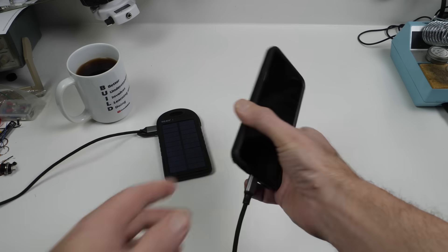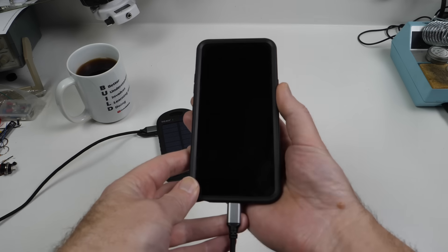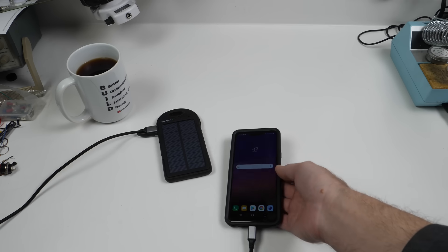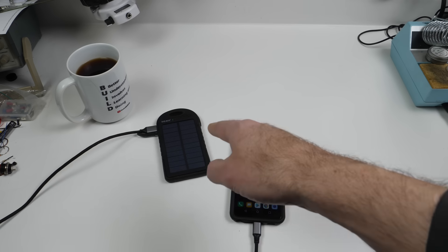Let's see how we did. 91% sitting here — so it already fully charged at some point during the night and now it's draining down.